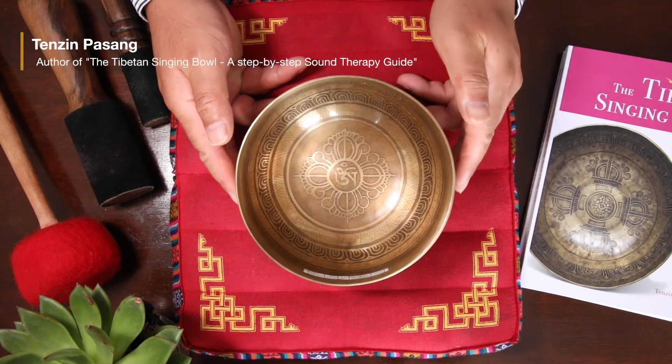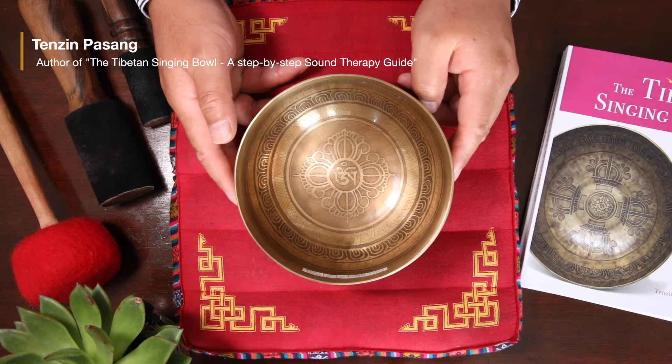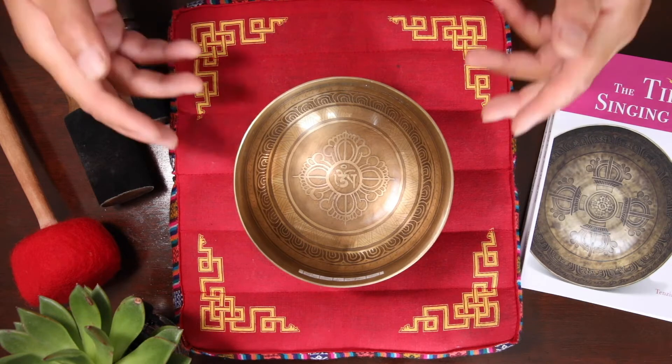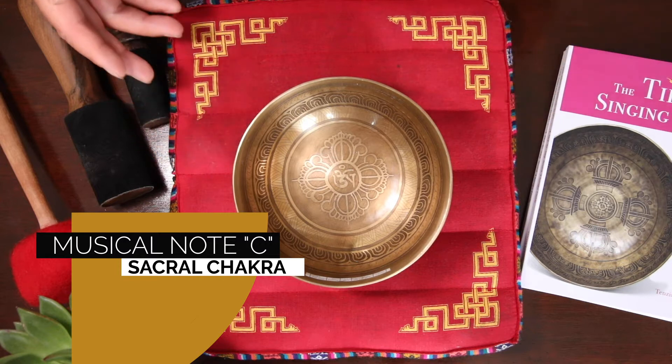Hello there. Here is a very nice Tibetan singing bowl called number YD85. It weighs 667 grams and is 15 centimeters in diameter. This bowl can sing the C4 note. In terms of the Tibetan chakra system, it corresponds to your sexual chakra.